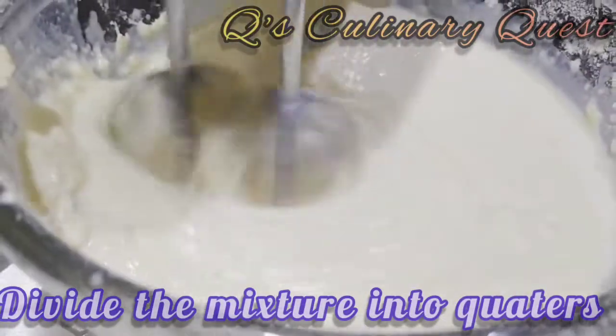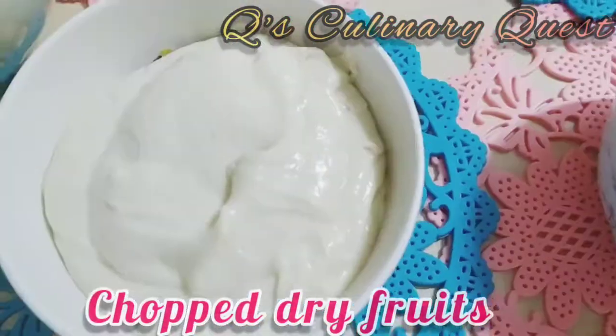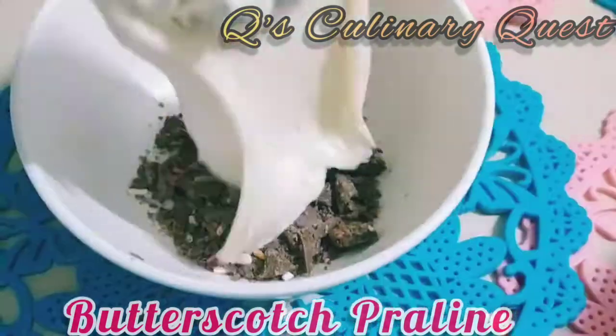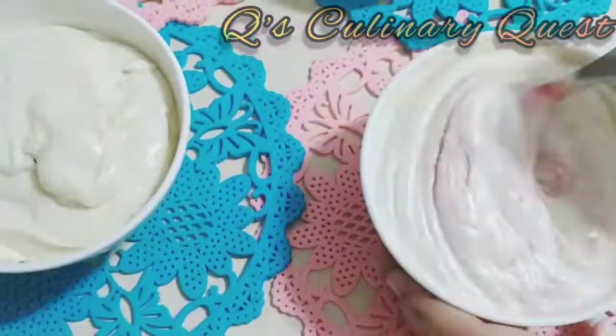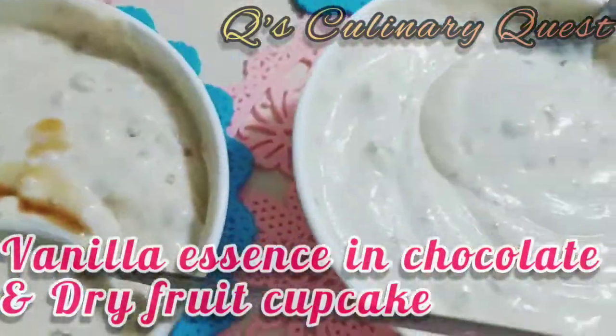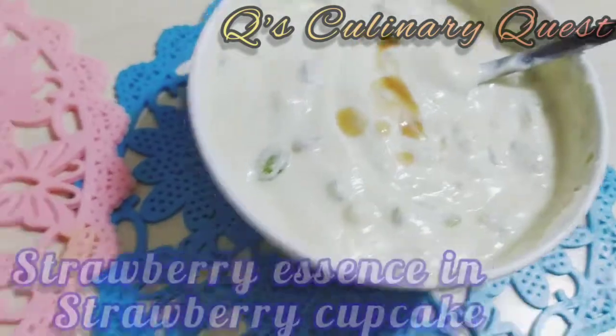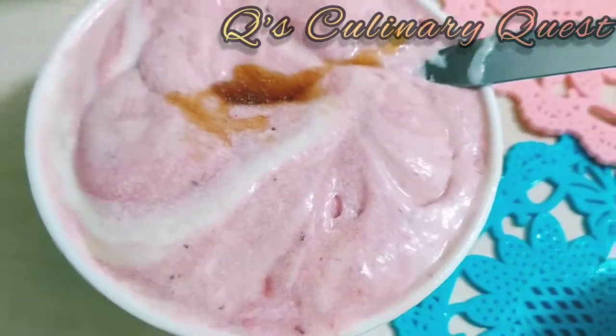Divide the mixture into quarters. Take strawberry crush, chop dry fruits, butterscotch praline, and crushed chocolate. Mix all the four. Add vanilla essence in chocolate and dry fruit cupcake, butterscotch essence in butterscotch cupcake, and strawberry essence in strawberry cupcake.